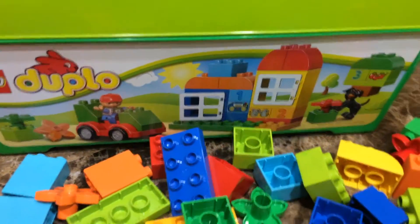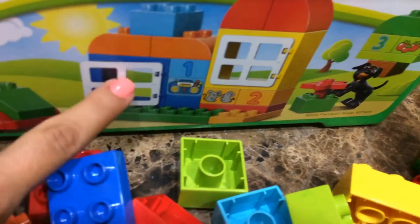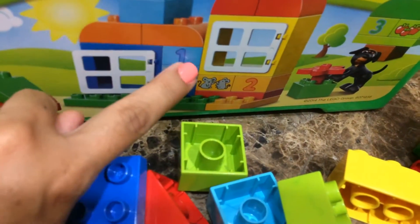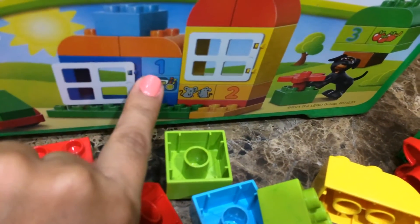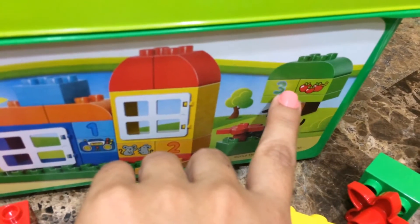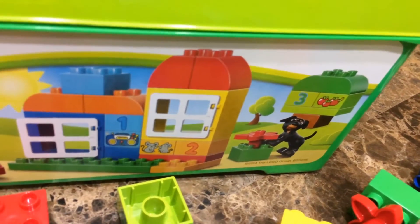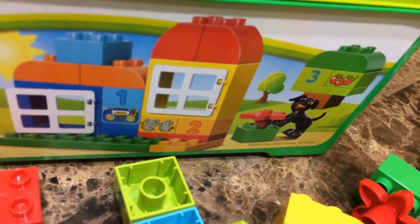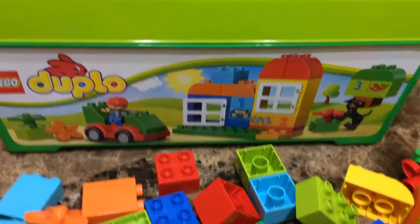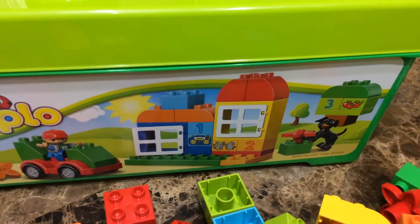I really like this playset — it teaches your child to count. It has the blue block with number one and one radio, so they know how to associate the numbers. Then it has two mice, and a separate one with number three and three apples. It teaches your child to count and also teaches colors, so it's a really good set. My son likes this set a lot.